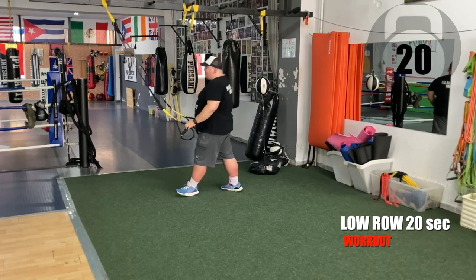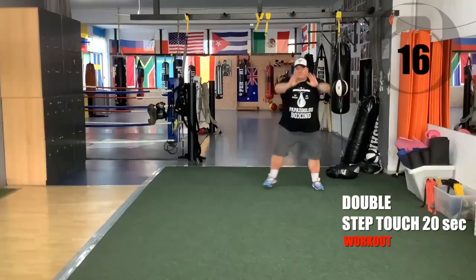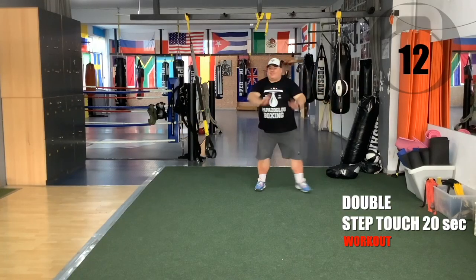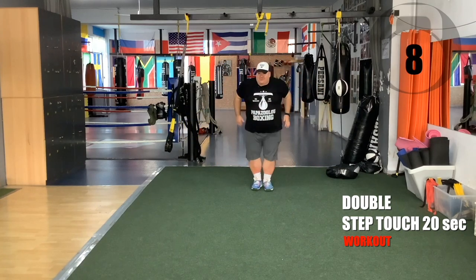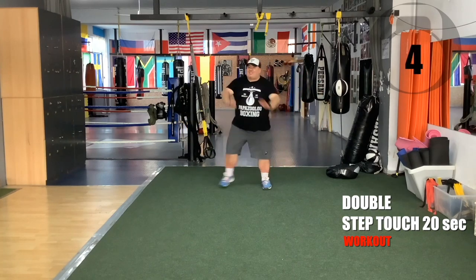Leave the straps — double step-touch now. Two to the left, two to the right. Ten more seconds, don't give up now. Three more seconds.